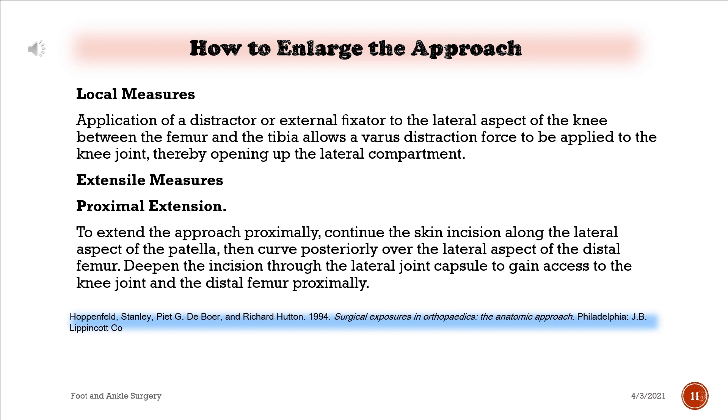Extensile measures — proximal extension: to extend the approach proximally, continue the skin incision along the lateral aspect of the patella, then curve posteriorly over the lateral aspect of the distal femur. Deepen the incision through the lateral joint capsule to gain access to the knee joint and the distal femur proximally.